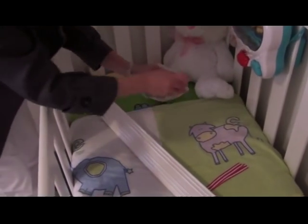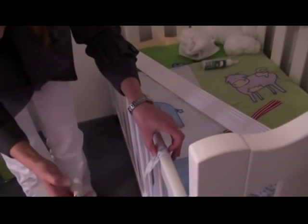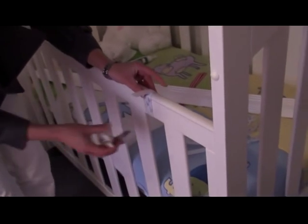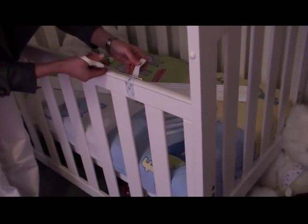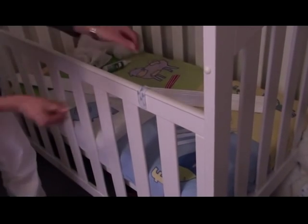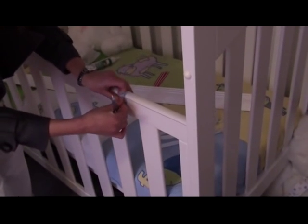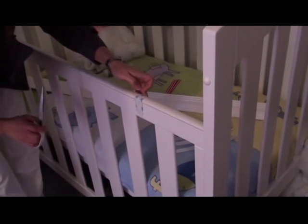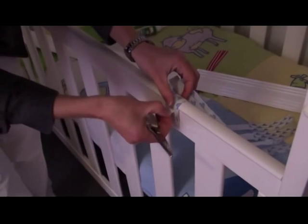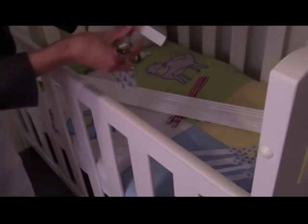While that's drying, cut your straps to the correct length so they sit nicely underneath the cot teething rail. To do that, just wrap it around and trim the strap. It should wrap round and fit comfortably up to the top of the rail. Then cut the other straps to the same length.